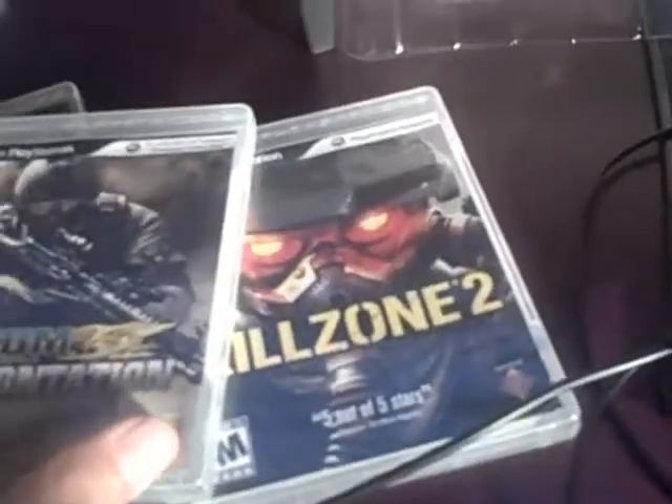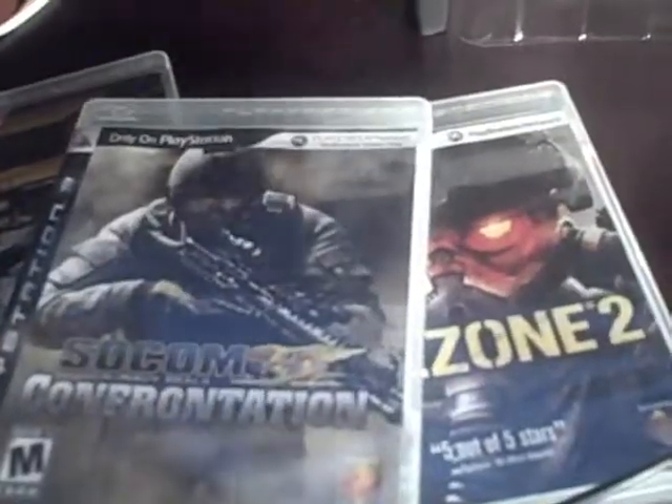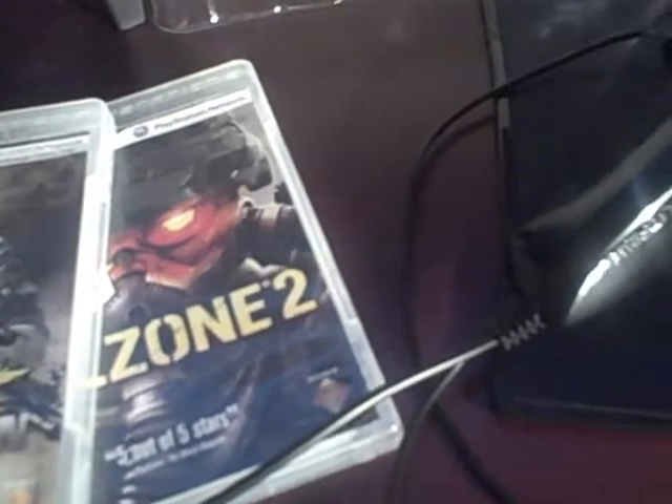Out of the four games I tried, SOCOM was the most enjoyable experience, probably because it's a slower-paced, more technical game and I didn't have to move as fast as in Killzone 2 — because I was getting killed in Killzone 2.